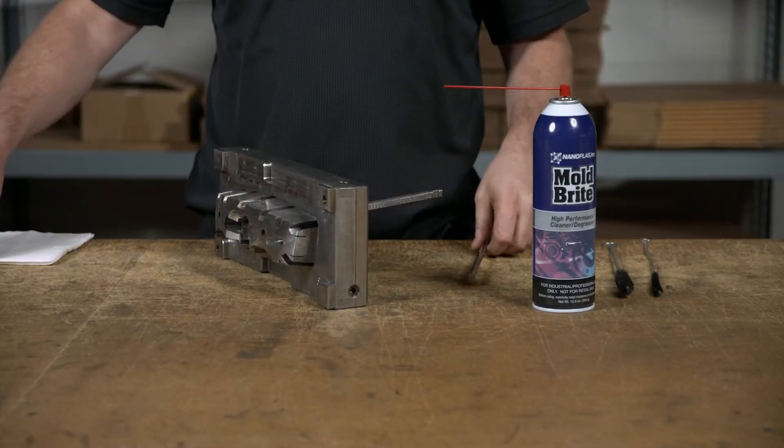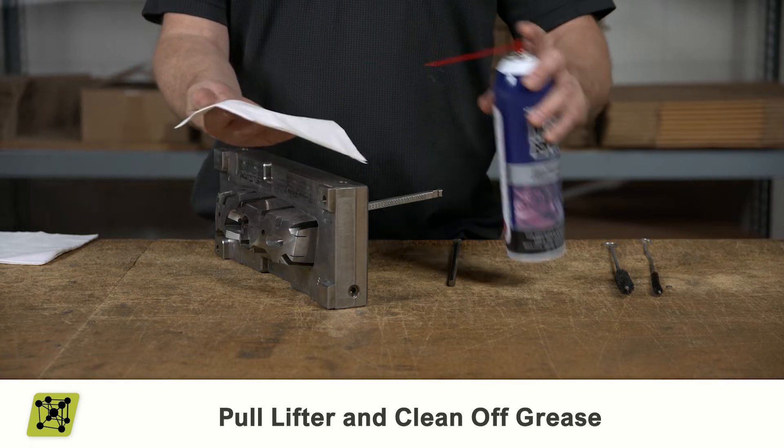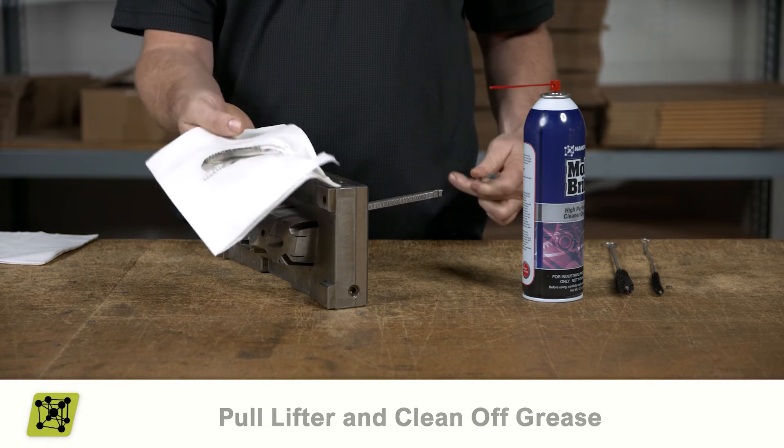In this video, we'll be looking at how to apply grease to a lifter. First, pull your lifter from the mold and clean off all old grease. You want to avoid mixing old and new grease.